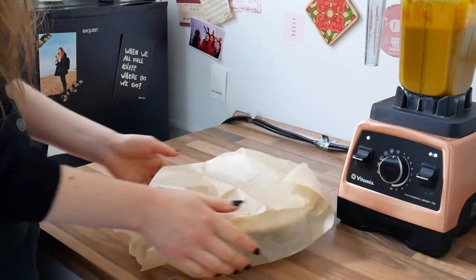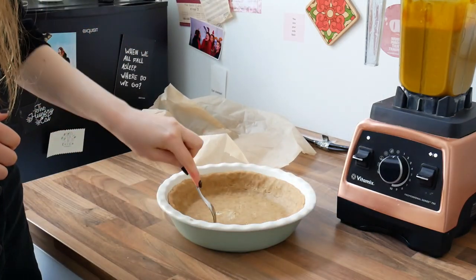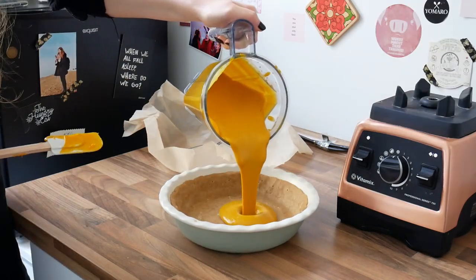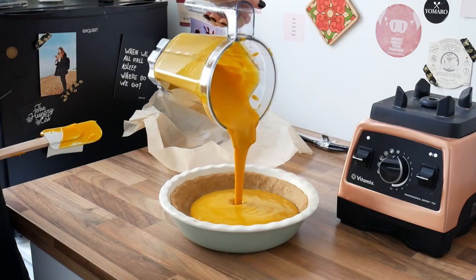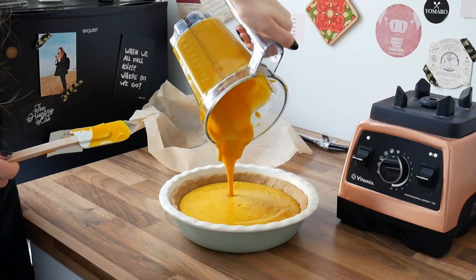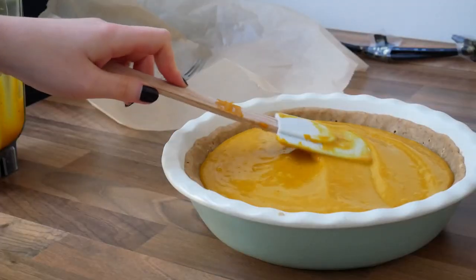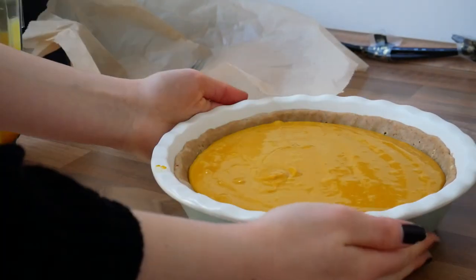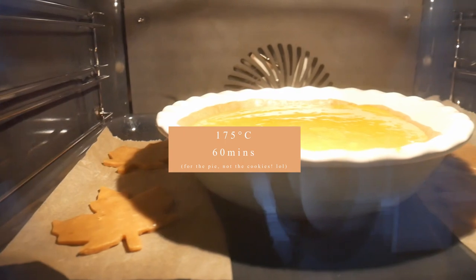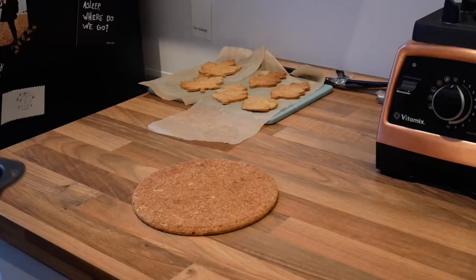Now for one of the best parts — take the pie crust out of the fridge, poke it with a fork a few times, and pour in your filling. Smooth out the top with a spatula and bake in a preheated oven at 175 degrees Celsius for about 60 minutes. Also bake the cookies and take them out after a few minutes as well.